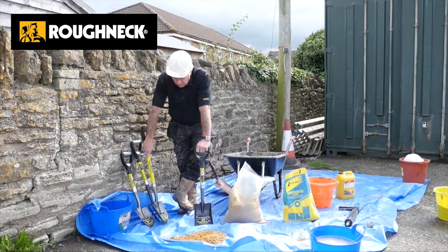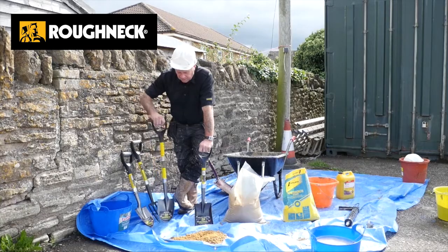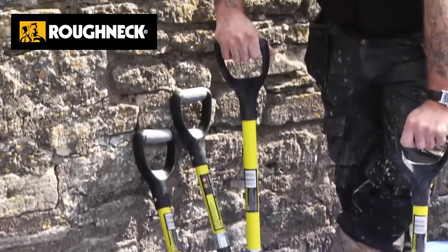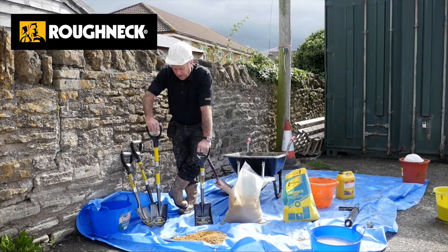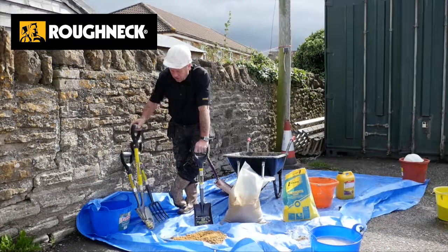One step up from the micro shovel is the mini shovel. This is the one that we would probably suggest for metal detecting or whatever. It's longer, it gives you a longer reach. You don't have to stoop down with it when you're metal detecting — and anybody who's been metal detecting knows it goes off quite often for the wrong reasons. So bending down less is a great idea. That's the mini shovel.